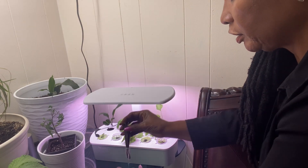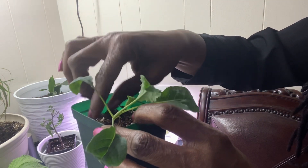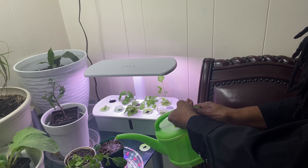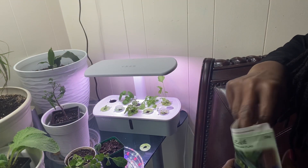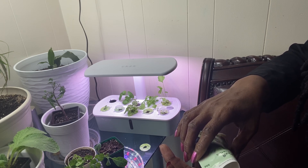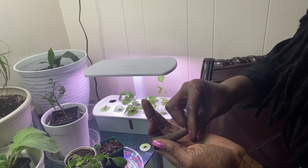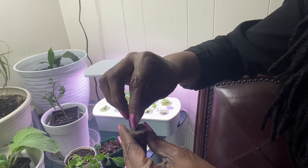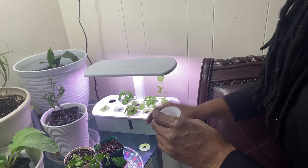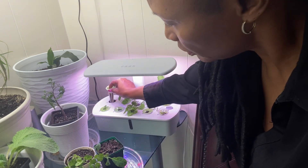I'll make a well in here and just insert my roots in my sponge. This is our lacinata kale. Leeks are something else that, in my opinion, are slow to germinate. So I'm just going to drop a couple seeds into my sponge, put them into my cone, and place them back into the water.